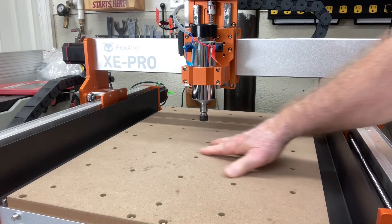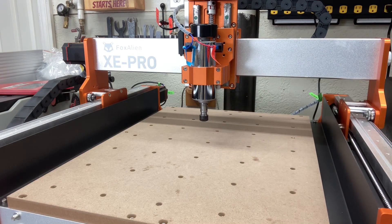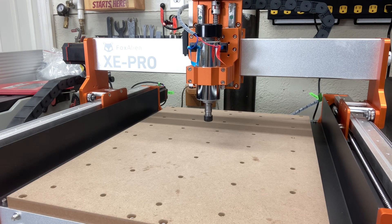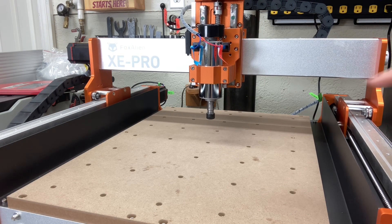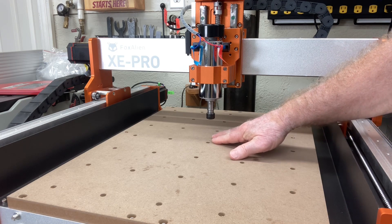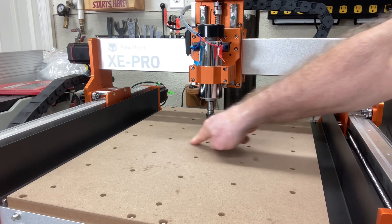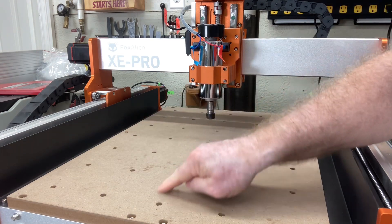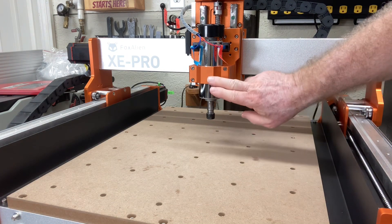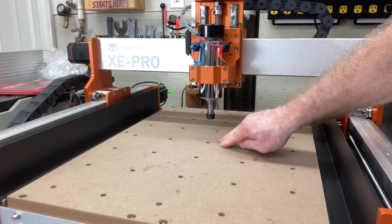Before you check the tram of your machine, move your spindle over near the center — about in the center. It doesn't have to be exactly in the center but it needs to be pretty close. From there I want to measure from this point all the way out to the edges in each direction on the x and y-axis to verify that the machine is in fact perpendicular to the wasteboard.